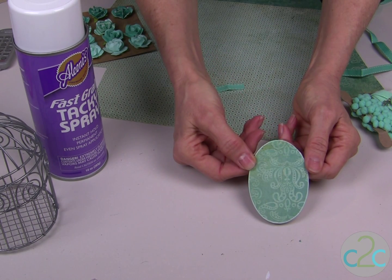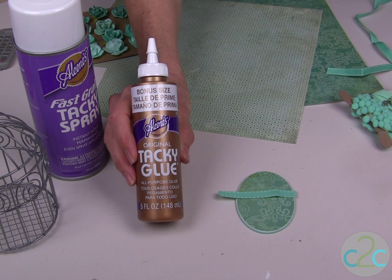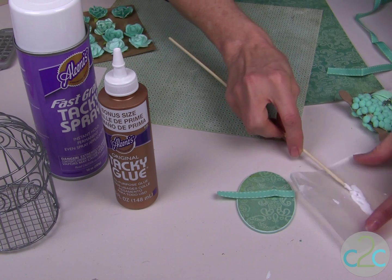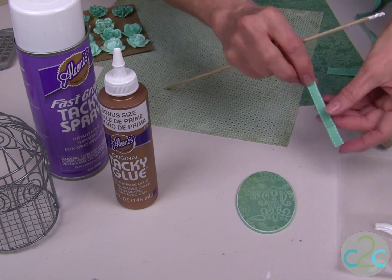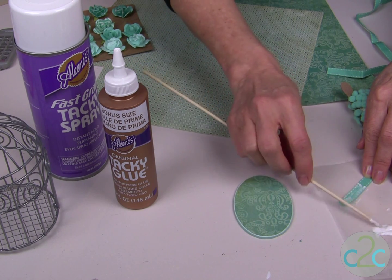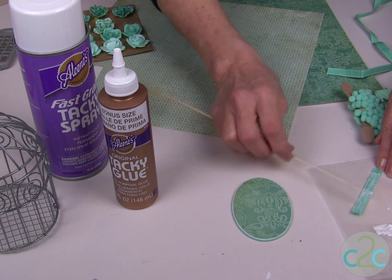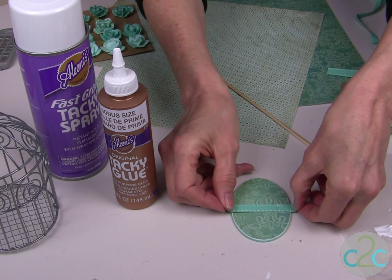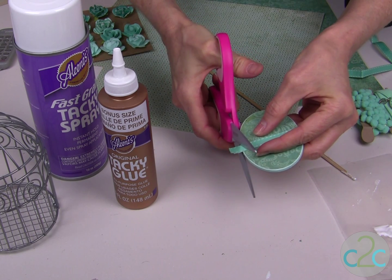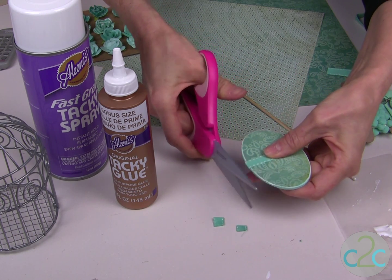When all of the edges are sanded, you want to glue on your embellishments. To do that I am using the Aleene's Original Tacky Glue in the gold bottle. I like to use a wooden skewer, dip it right into the glue and just run it on the back of the ribbon or the trim or the embellishments that you are gluing onto the egg. Press it down, then come in with your scissors and cut it to the exact size and press down those edges so that they are firmly glued in place.